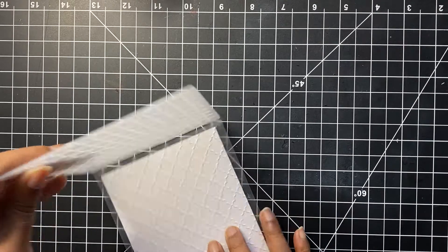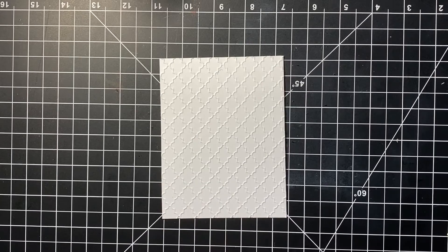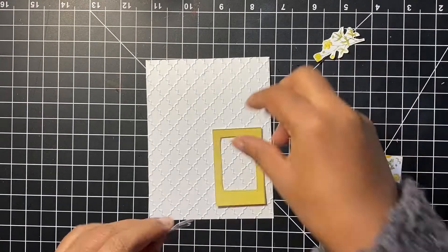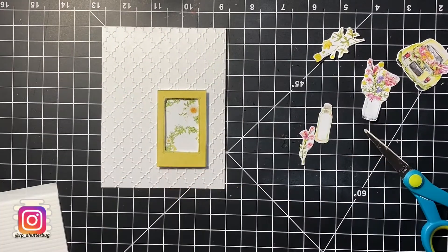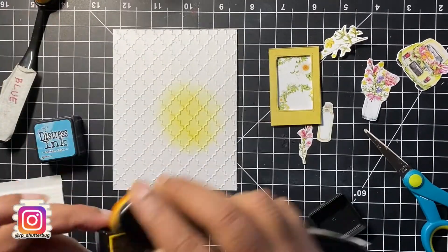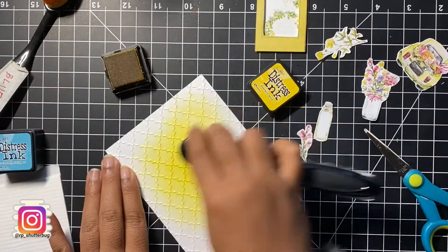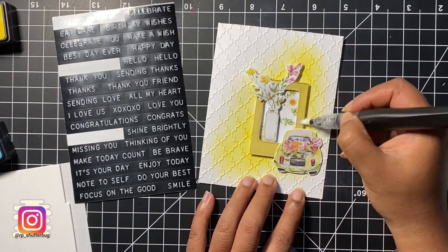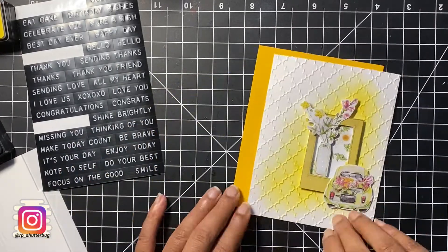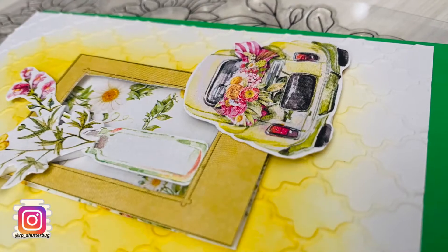Now for our final card, I am creating an embossed background over which I will adhere all the cut outs and create a beautiful pattern. I'm trying to create a frame with all the cut outs fixed around it. Before adhering everything on the embossed background, let's add some pop of color — I'm using distress ink to add color onto our background. Once everything is fixed in place, let's add some sparkle using the glitter pen. At this stage I will call the card done and will add a sentiment in future.